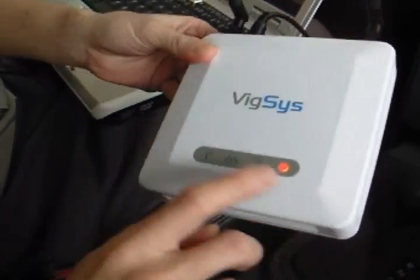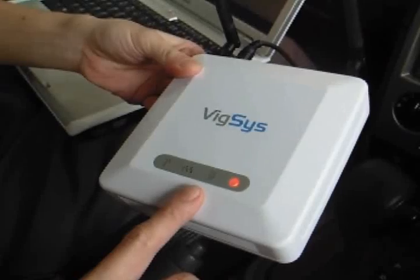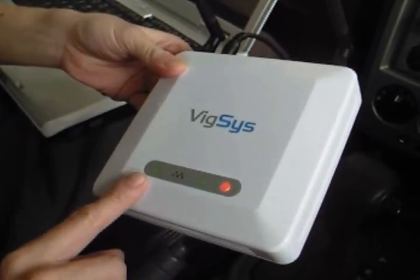We try to search for the wireless network, and the Wi-Fi connection is also created by the device.